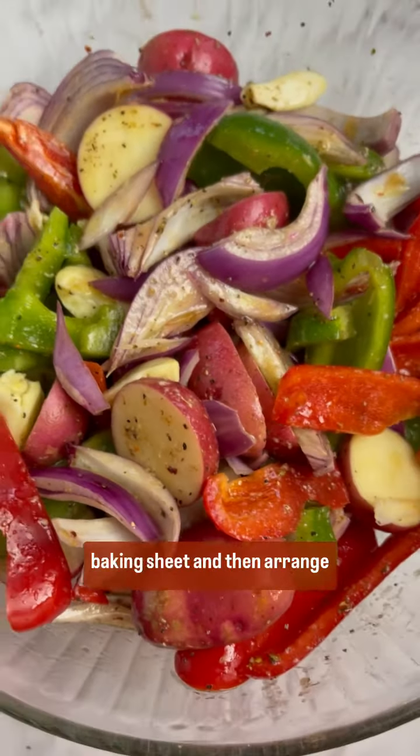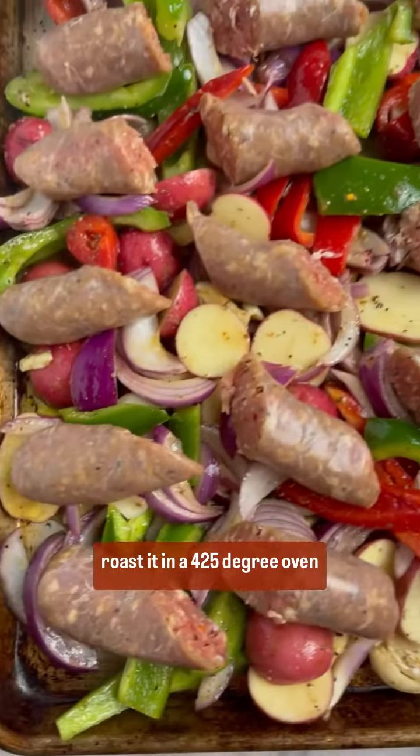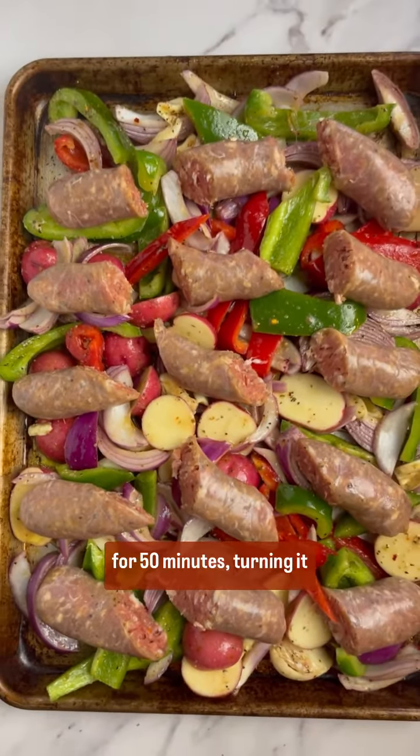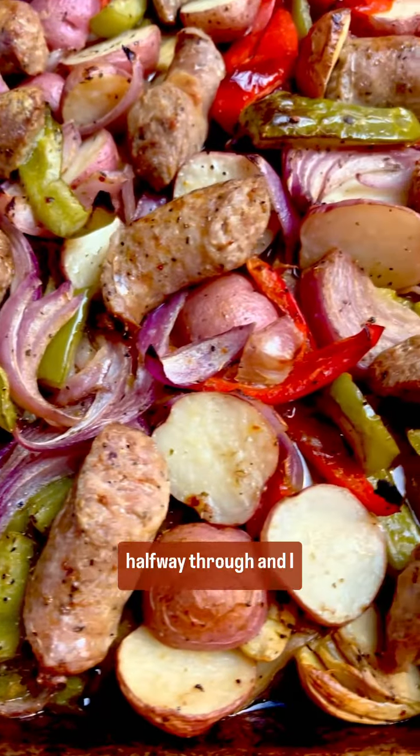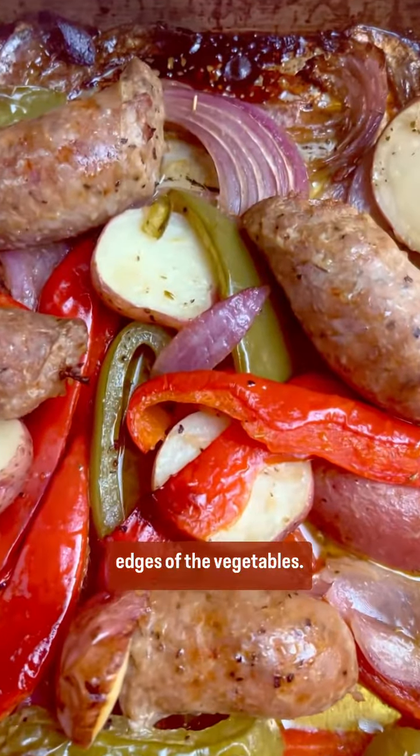Spread everything on the baking sheet and then arrange the sausages on top. Roast it in a 425-degree oven for 50 minutes, turning it halfway through. I actually like to broil it for a few minutes to crisp the edges of the vegetables.